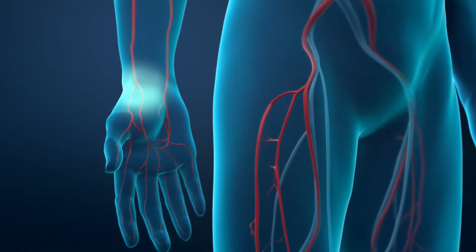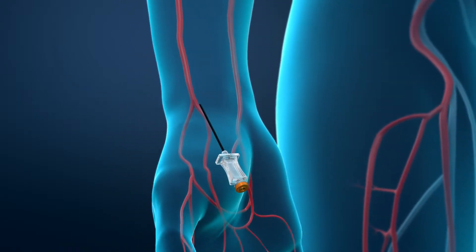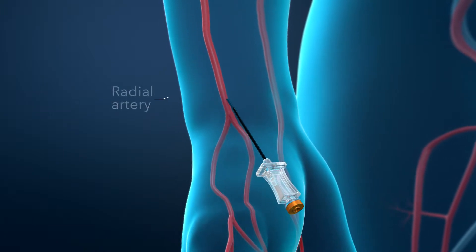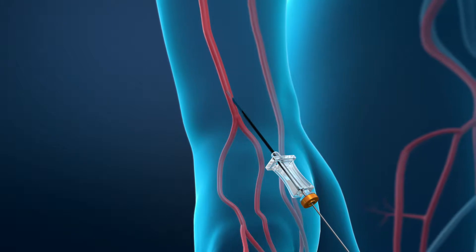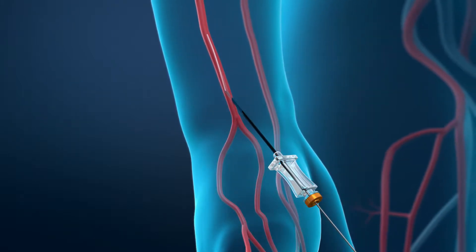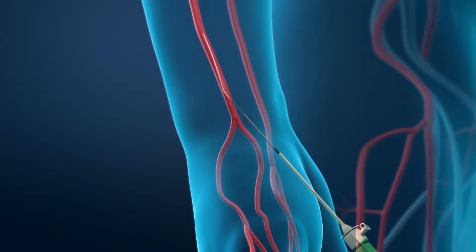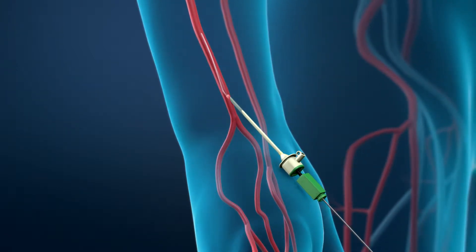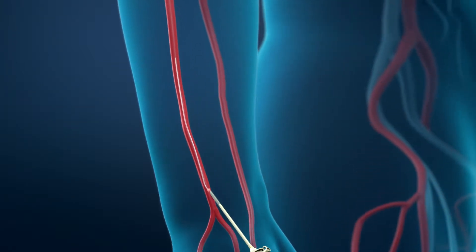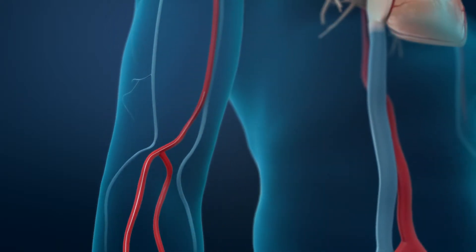To begin the procedure, the doctor will numb the skin in your wrist. A needle will be placed through your skin and into your radial artery. Next, a flexible guide wire will be passed through the needle into your artery. Then the needle will be withdrawn and exchanged for a small, flexible tube called a sheath, which permits access into your artery. You may feel pressure when the doctor inserts the sheath, but you will not feel it moving inside your artery.